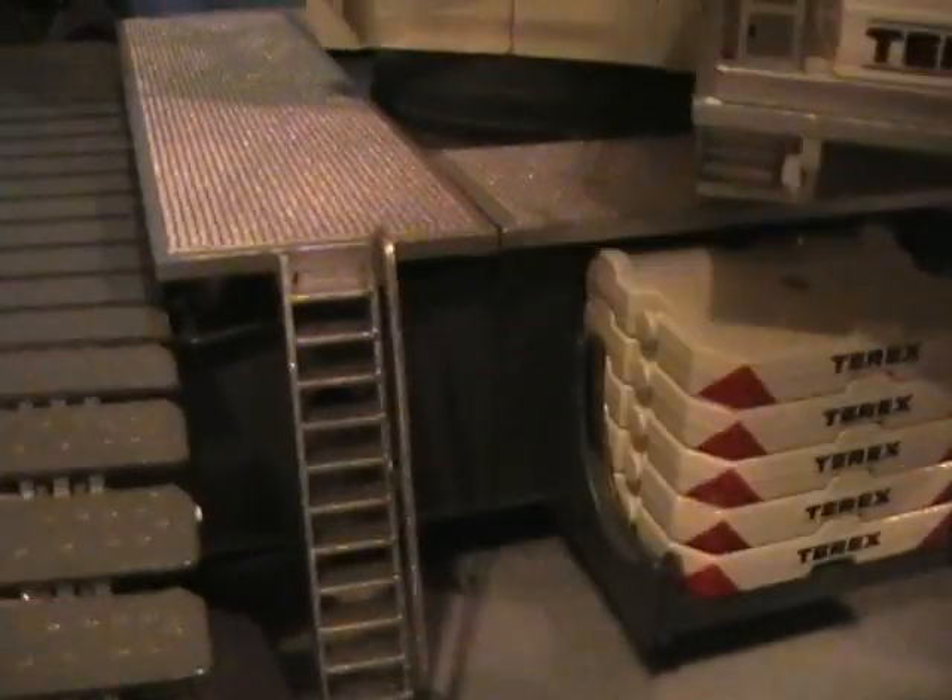Finally got the access ladders and this new track set. It's got the pin in it — it holds the pads together. This one doesn't. I'm still waiting on that one to come.